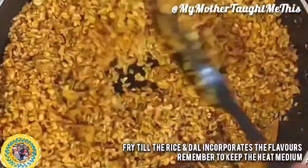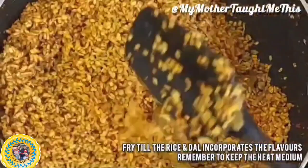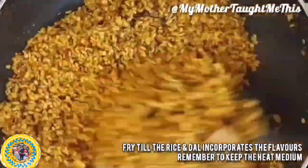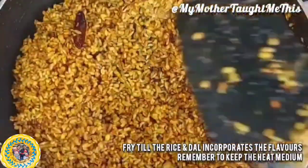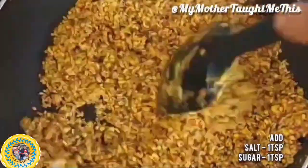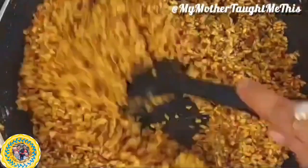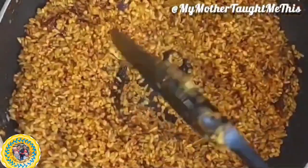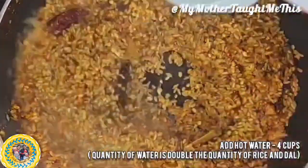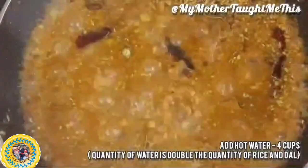Keep the heat medium — do not increase it as it might burn the khichuri. This recipe needs to be made on low heat. Mix nicely so it incorporates the flavors. Add salt to taste — I've added one teaspoon — and an equal quantity of sugar. Yes, you need to add sugar to this khichuri. One teaspoon of sugar is enough, though some people like it sweeter and may add another half teaspoon. Now add double the quantity of water.